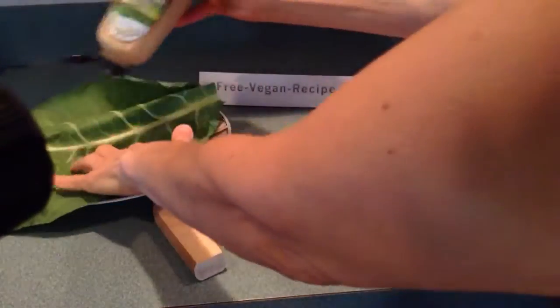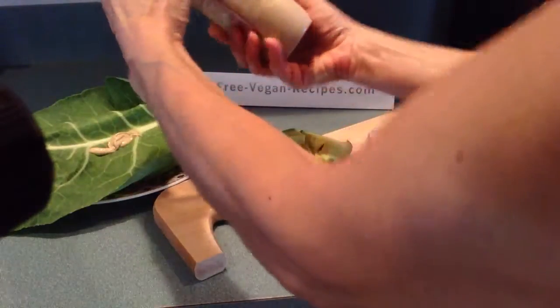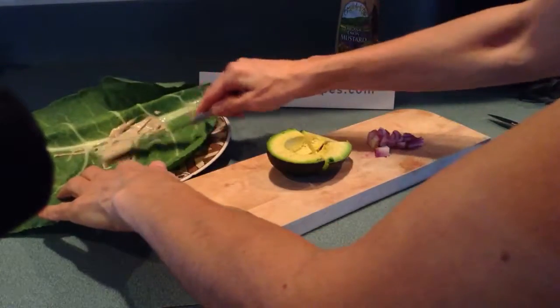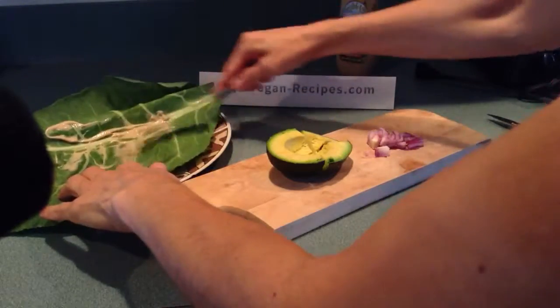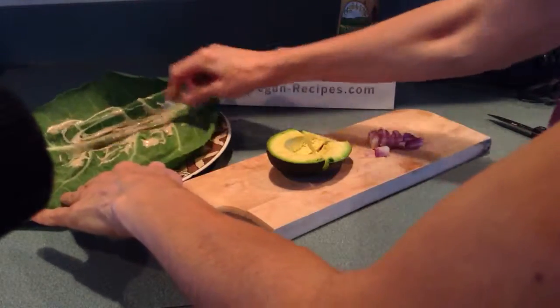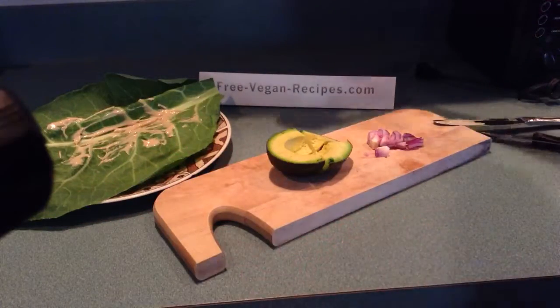These are really wonderful because you don't have the bread. If you've read the book Grain Brain, you will quickly understand that grains are really, really harmful. So we're going to use a collard green as our bread or our wrap, so to speak. I'm spreading it with Dijon mustard — I use the organic Dijon mustard.